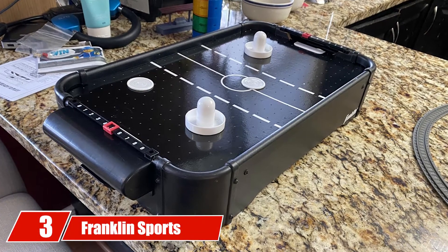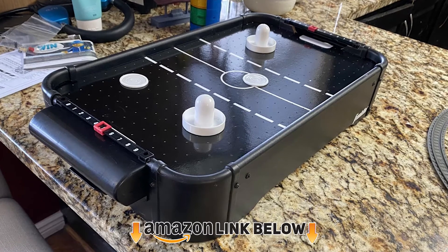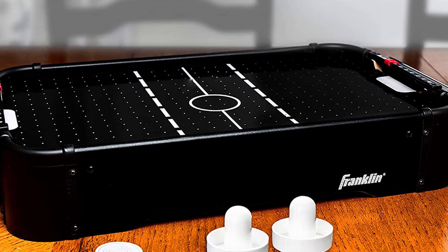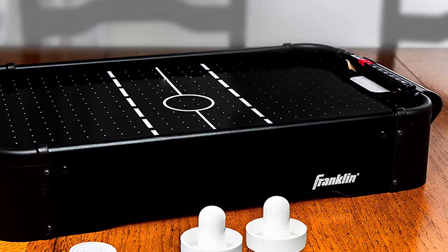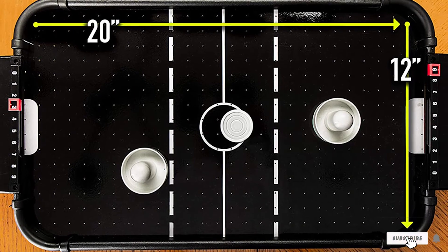The number three position is held by the Franklin Sports Mini Table. The main reason we added it to the list was for its dark theme, which really stands out. This table is also battery powered, so there is air circulation, very much like the Maddie's Toy Stop Deluxe table. Otherwise it isn't very different from other mini tables out there, besides the super awesome color theme.